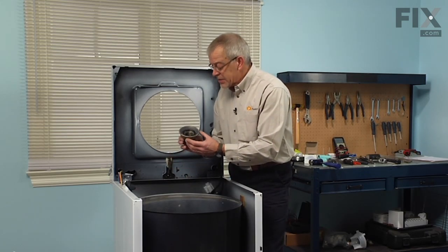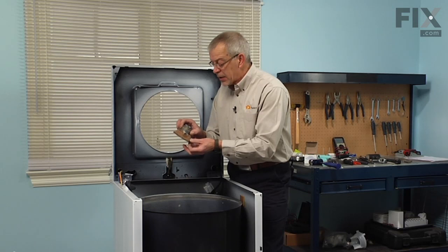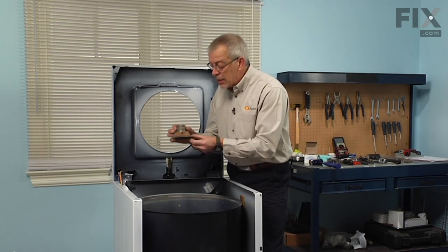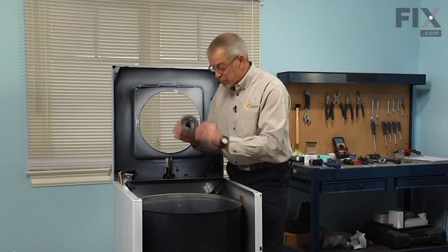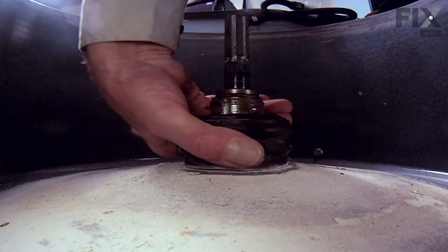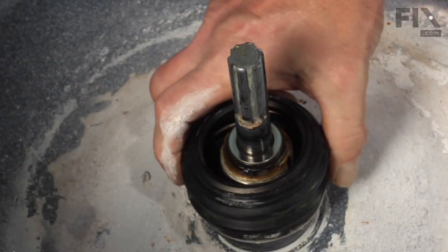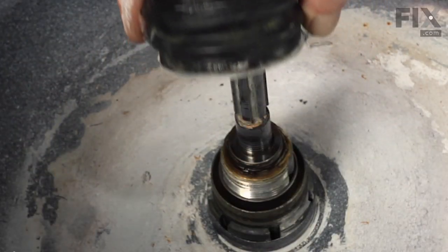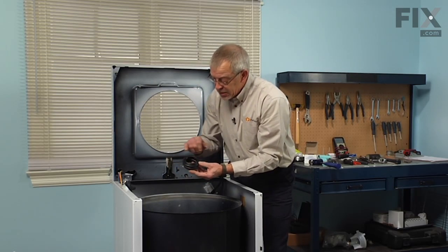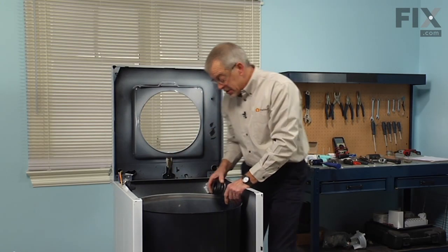Now if your tub bearing has failed, chances are the cause of the failure is with the mounting stem, so carefully inspect that. If you see any signs of corrosion or grease coming through the top of it, you should probably replace this part as well. Next we'll remove the bellows seal — it's just a friction fit to the outer tub. Twist it off and lift it out of place. Inspect the top of it: there's a carbon ring around the top and if there are any chips or gouges in it, that would need to be replaced as well.